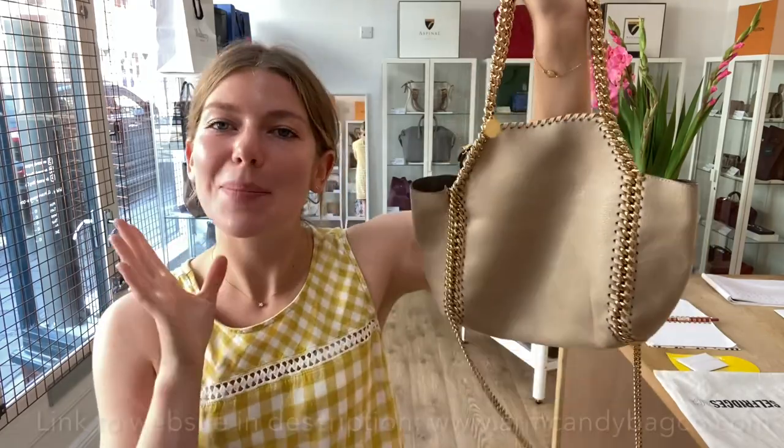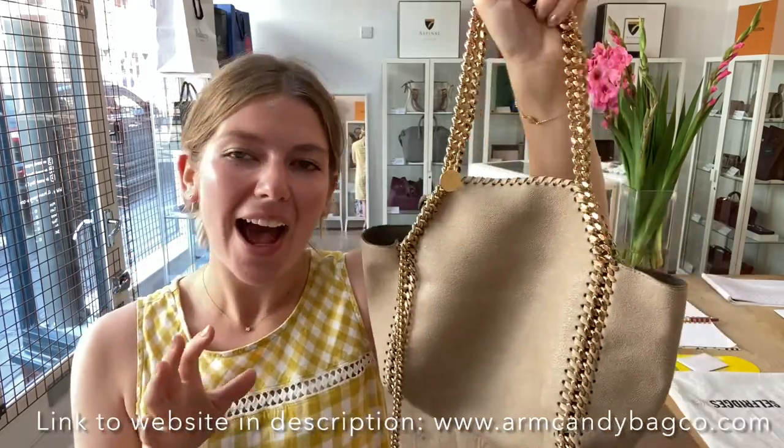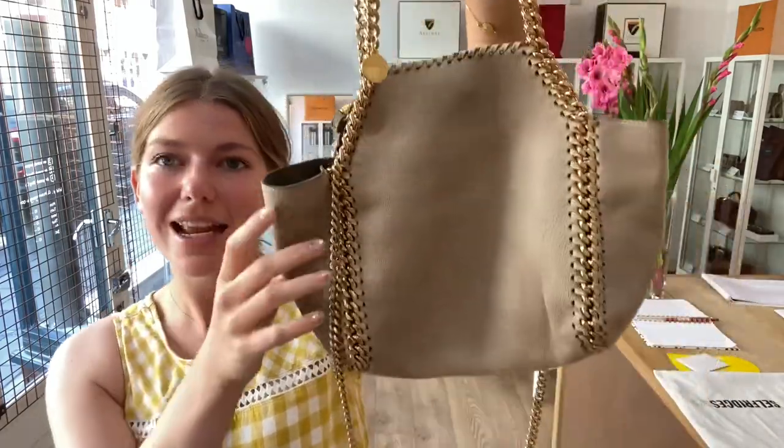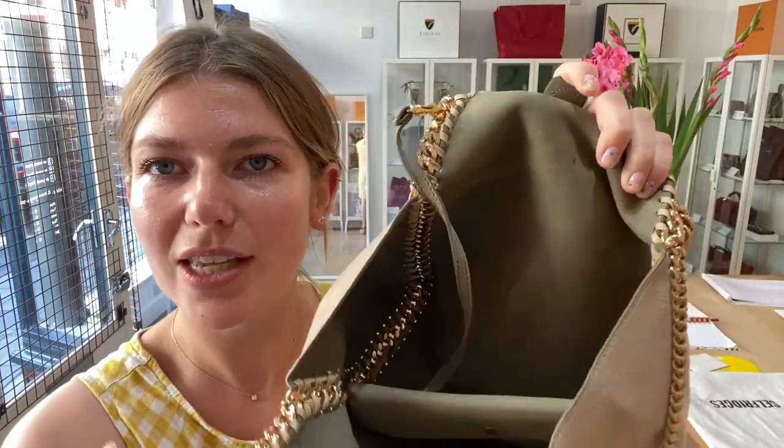We are back today with this beautiful Stella McCartney. This is a mini reversible tote. It's great because you can have it in the beige, or you can reverse it and have it in the beautiful khaki colour that it has on the interior as well.